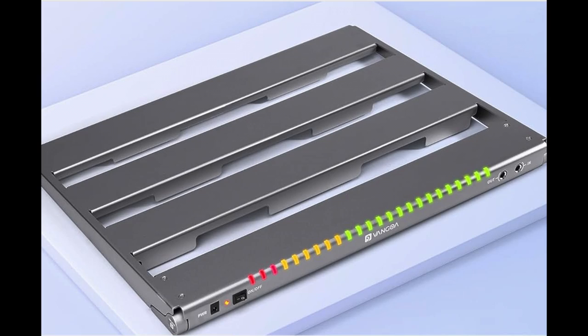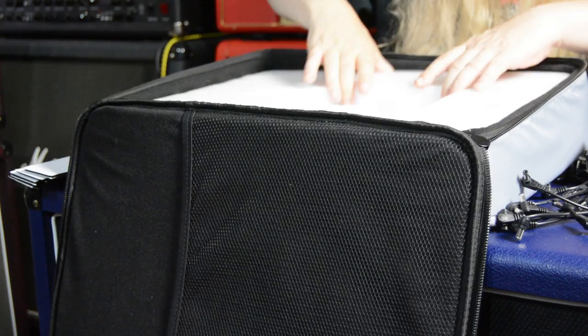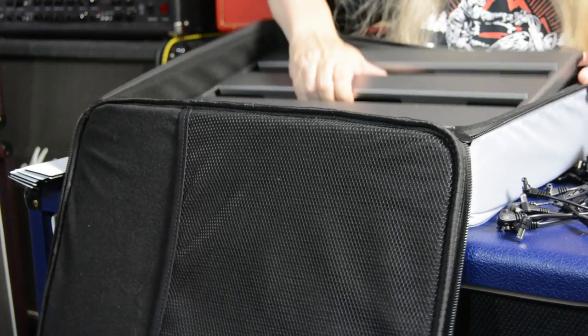You can see that. And it came padded with this nice styrofoam, which is excellent. As you can see, the pedal board is inside. It's not that heavy, but it's made of aluminum.